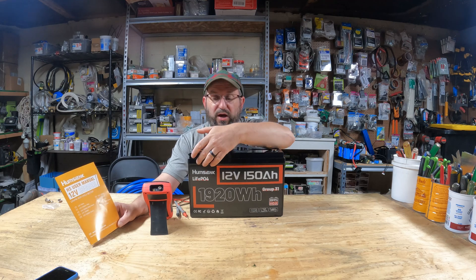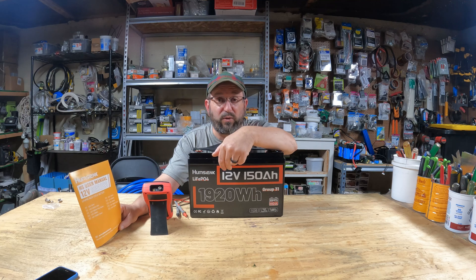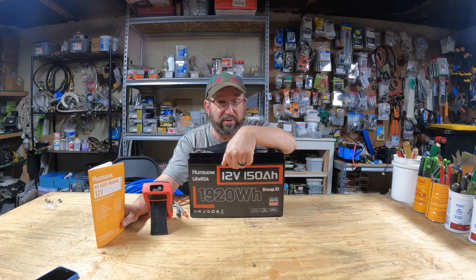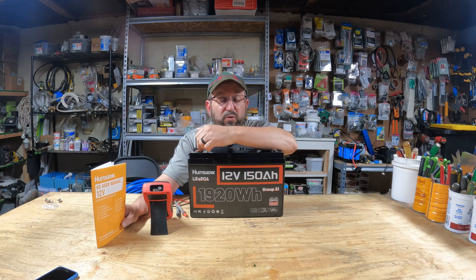The reasons are pretty obvious. It's a group 31 battery, but look at this — 1,920 watt-hours of storage and a more powerful BMS. So today I'm going to run this through some tests. I'm going to talk about the features and we're going to see if this bigger storage and more powerful BMS is the best solution for your off-grid setup. Stay tuned — we're going to get to the bottom of that today.